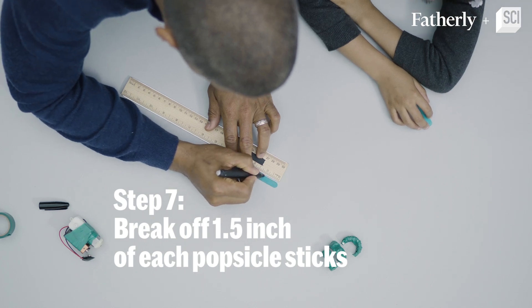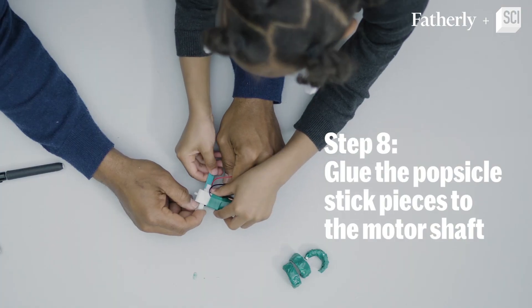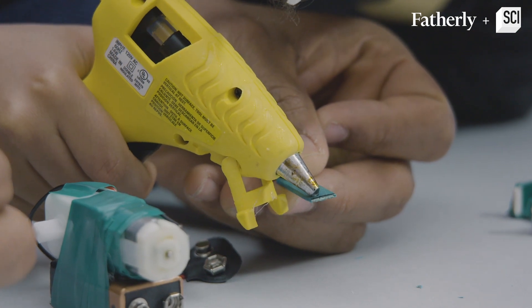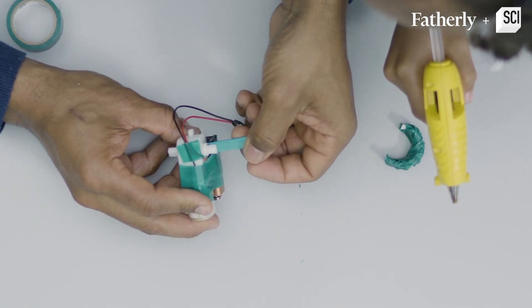All right, step number seven: Madison, we are going to break off an inch and a half of these popsicle sticks. Step number eight: we need to glue this to the popsicle sticks. We're going to put glue on the popsicle sticks and glue them to the motor shaft.